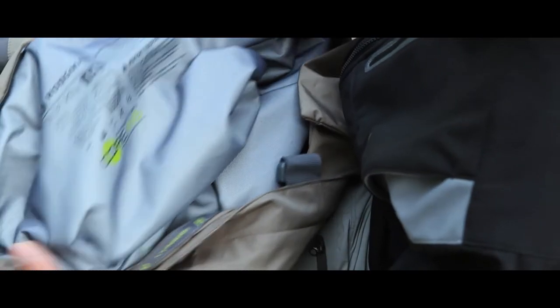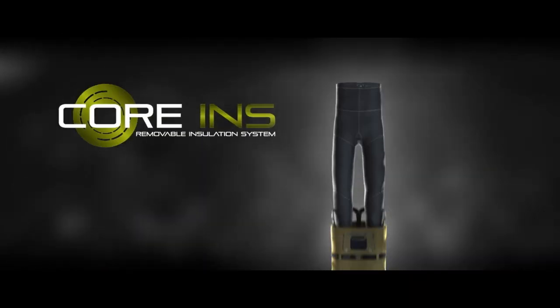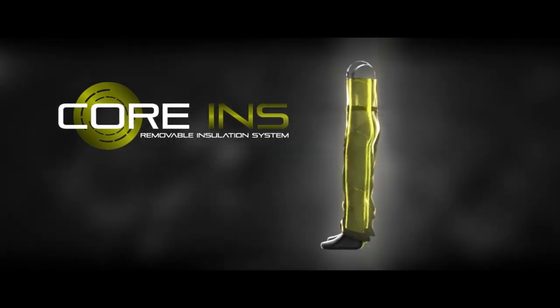The Asus is also Core INS compatible, allowing you to convert this wader to an all-season wader by installing our removable insulation system. Next time you're at your local pro shop, ask about the new Asus Sonic Zip Front from Hodgman.